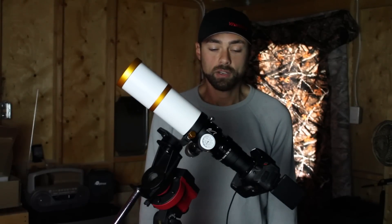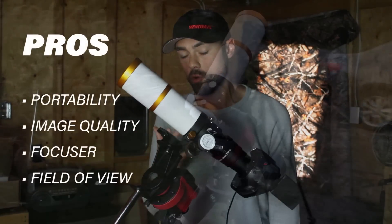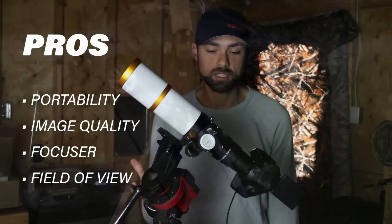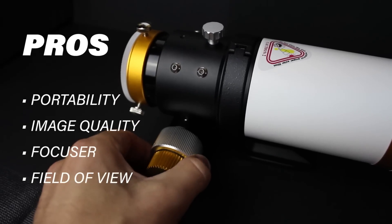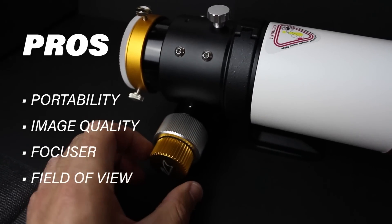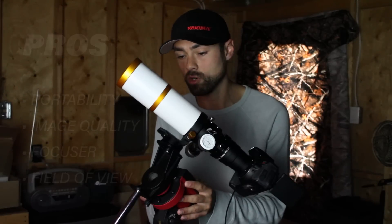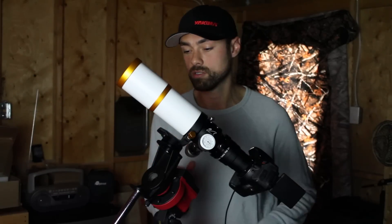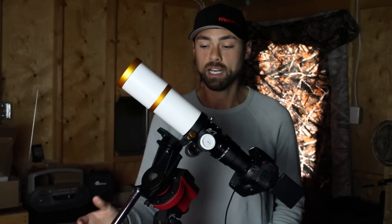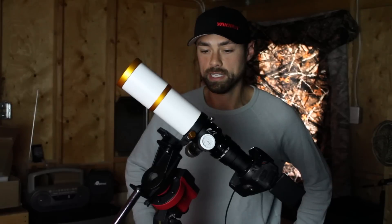In conclusion, what do I think of this scope? I really love it. What I love about it is the size, the portability, the light weight, the high quality images it produces, the dual speed focuser that is easily lockable, and the fact that I can run it on a small portable mount like the iOptron Skyguider Pro — which I normally just use for a DSLR with a camera lens — but this scope is so small and so lightweight that using the counterweight I can mount this telescope to it. It's an ultra portable setup that I'll be bringing all over the place.